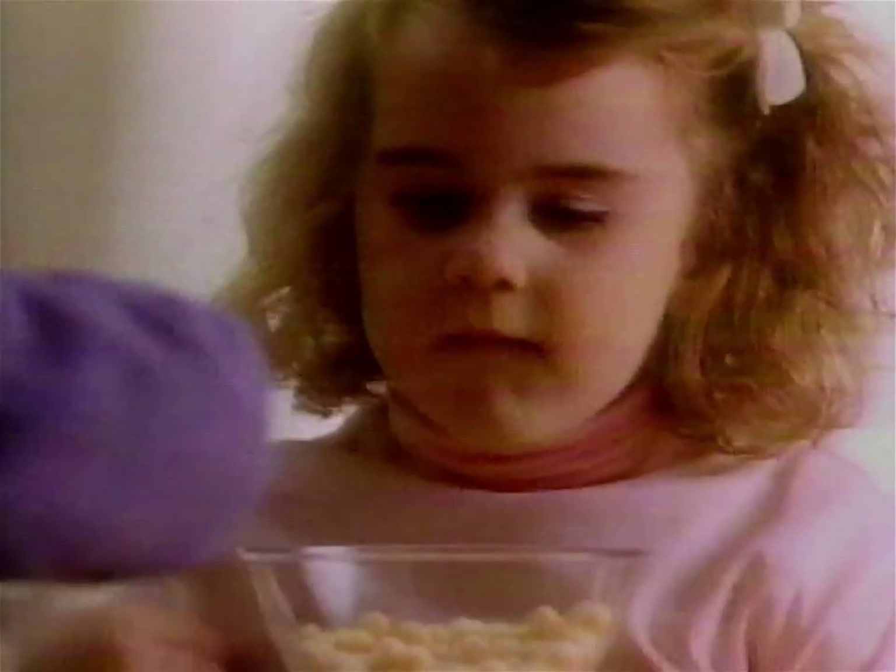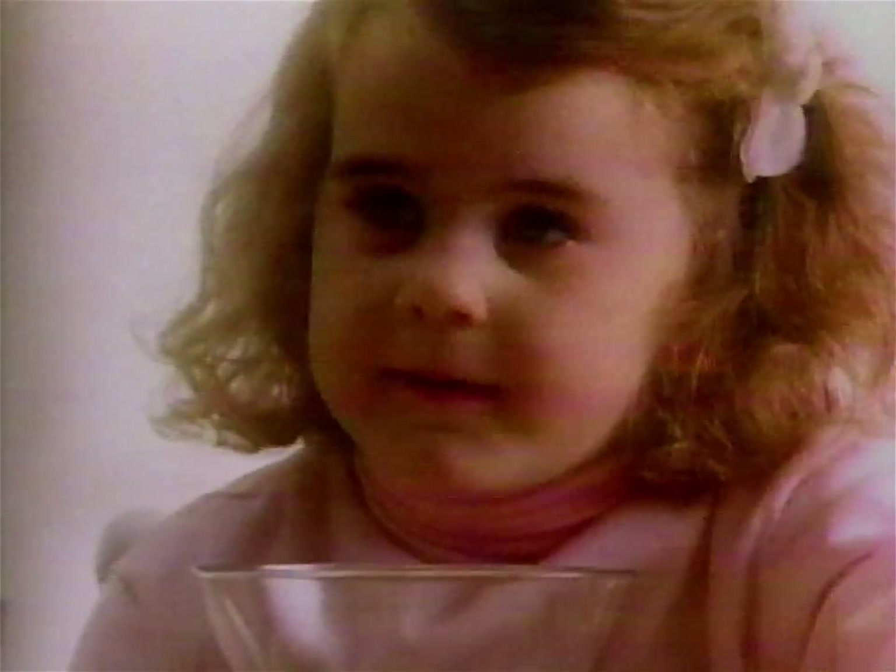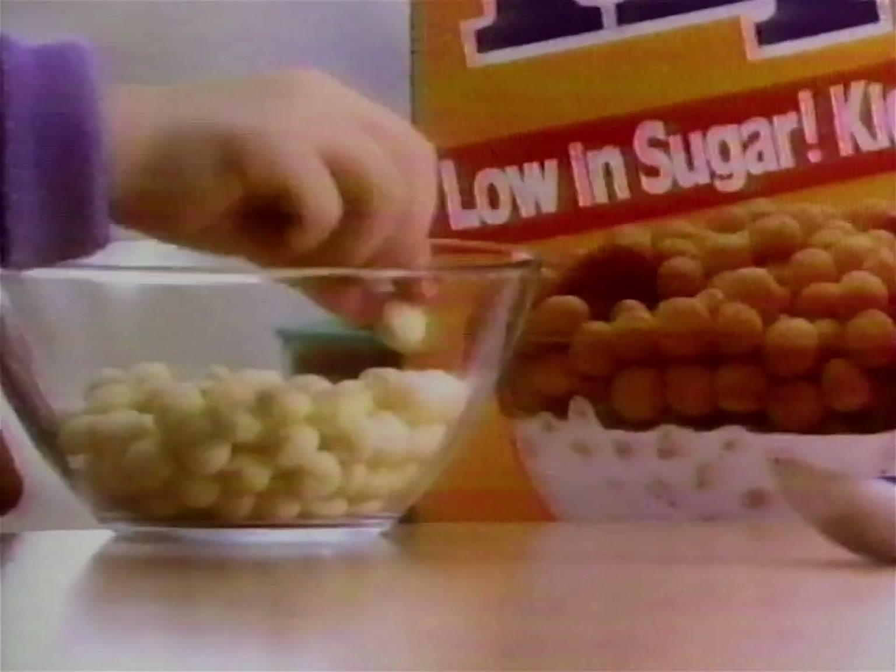Don't I get a marshmallow? Kix doesn't have marshmallows. One, two, three. No purple ones? No purple ones. What Kix has is a corn crunch that kids like, and Kix is low in sugar. That's what moms like.